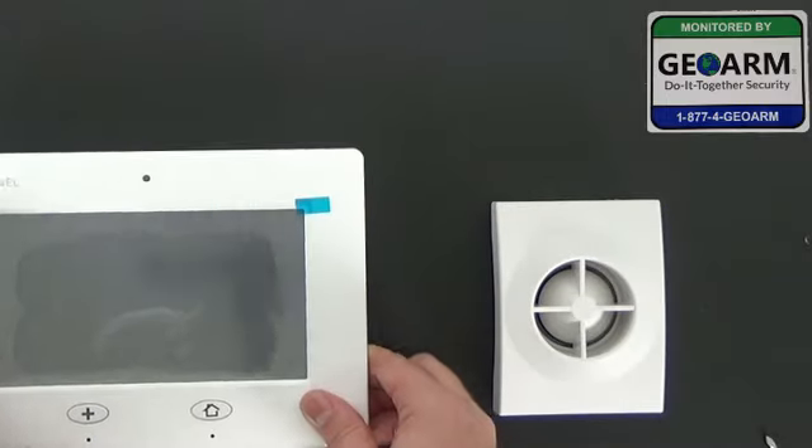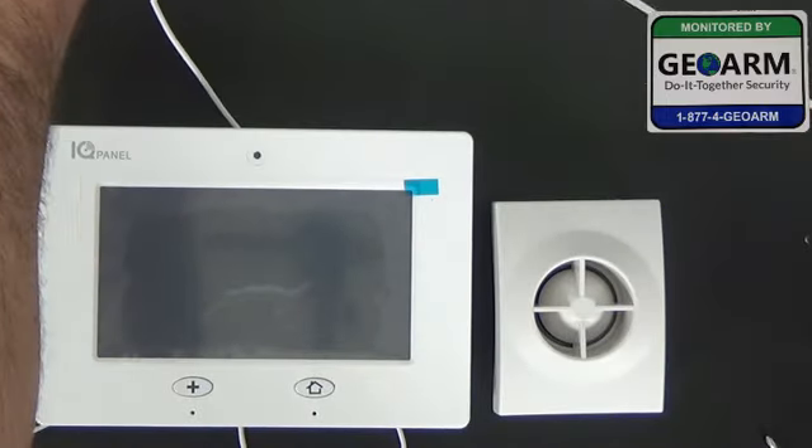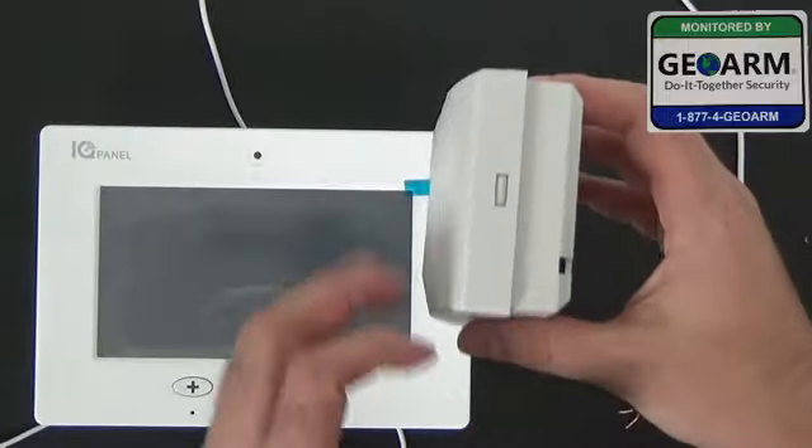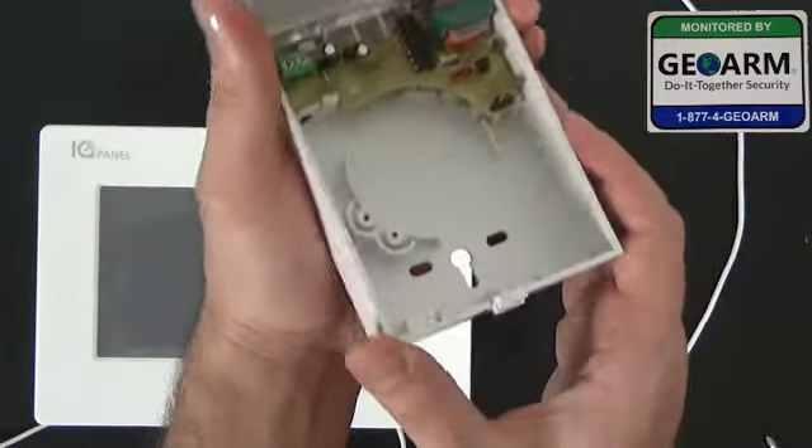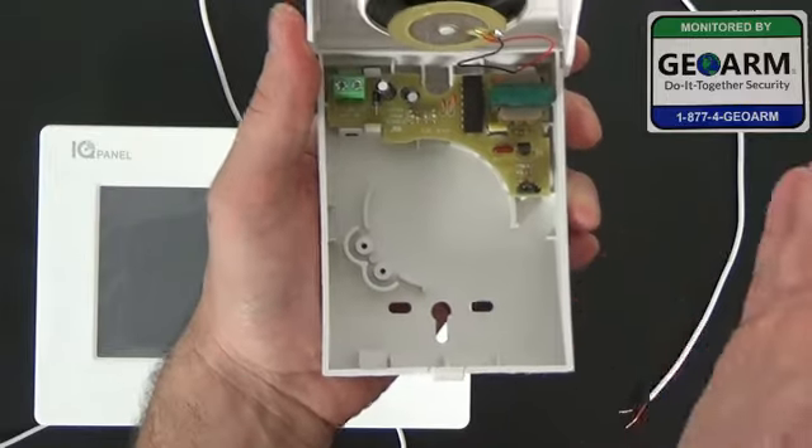Go ahead and flip that over. Now with the cable running out the back, we'll be working with the Wave 2EX. At the top of that, we're going to depress it open. And I'm going to explain a little bit about this siren.